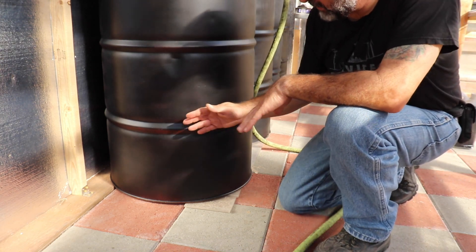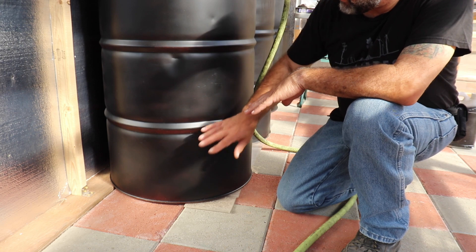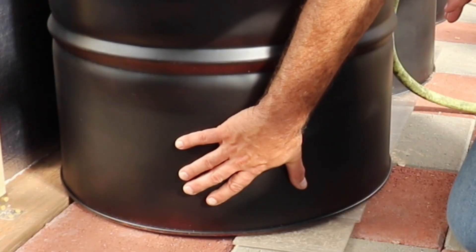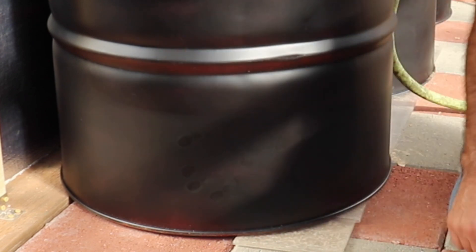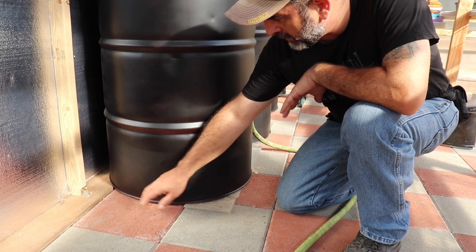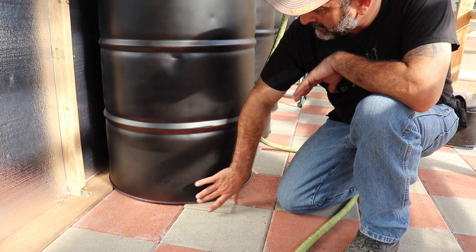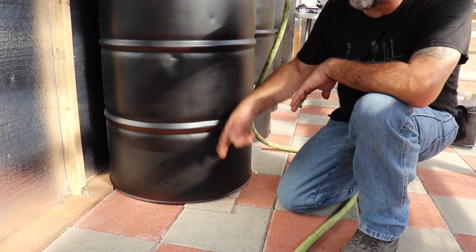I'm going to stop and show you something. Humidity today is about 30%, which is pretty rare up here. When humidity is higher and you've got the temperature, these drums will sweat — you can see my handprint here. When they sweat they'll put a lot of water down on the ground, so I put something underneath them: just enough elevation so the water won't accumulate and puddle or soak into the brick, and it'll keep the bottom from rusting out as fast. A little elevation keeps the base from sitting on wet concrete.